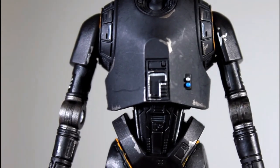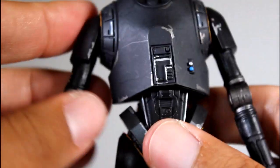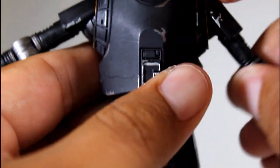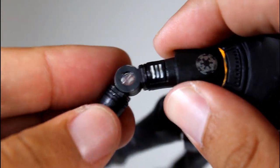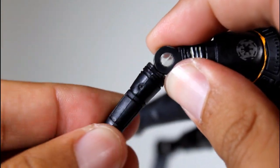And then you get to the body, which has a really strong sculpt. It's got the hinged ball joint in the shoulders. It's got a single elbow joint with two rotations, one at the top of the joint and one at the bottom of the joint.